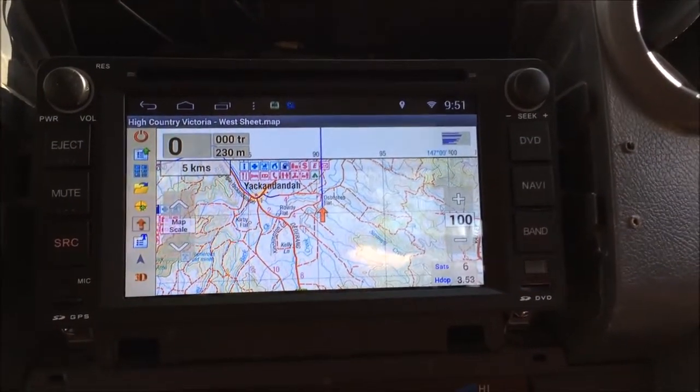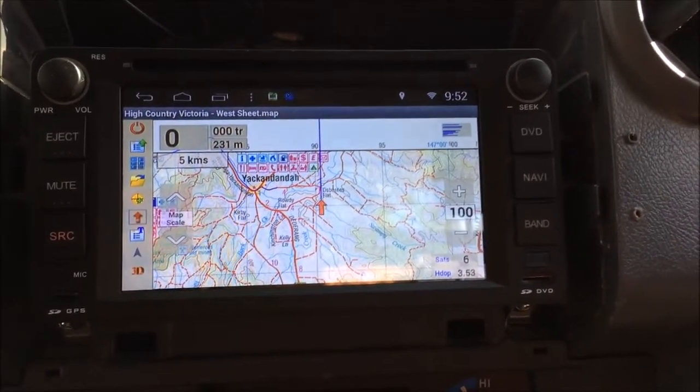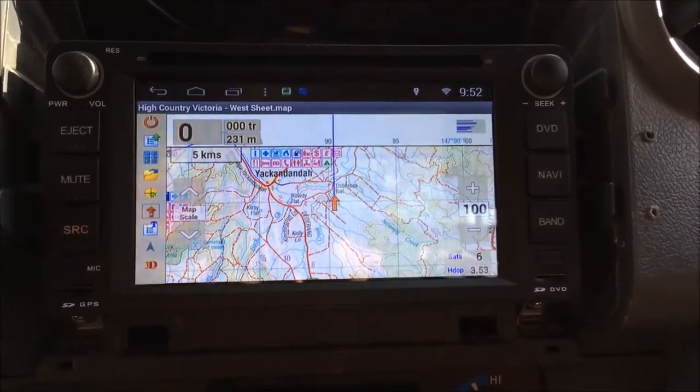That's all there is to it. As I say, if you add more maps to that SD card, just make sure that you've got indexing left on in Aussie Explorer and it'll automatically find those new maps. Thank you.